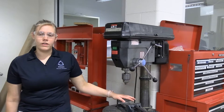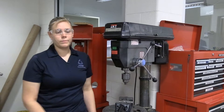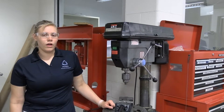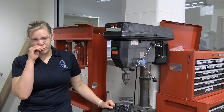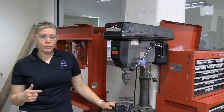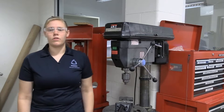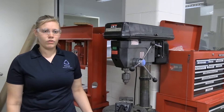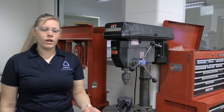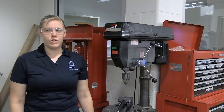We can move the table of this drill press up and down using this lever and the lock back here. Additionally, there is also a vise on this drill press which can be easily removed — it is just screwed in at the bottom. You can use C-clamps or vice grips, really anything you need in order to secure your parts to the table. Parts can spin out of their work holdings if not properly secured, so please make sure it is properly secured. If you're not sure, please ask a TA — we are here to help you.